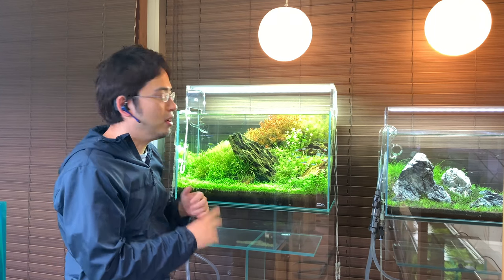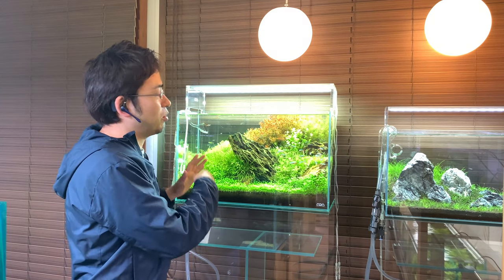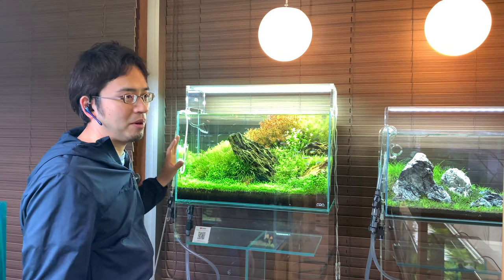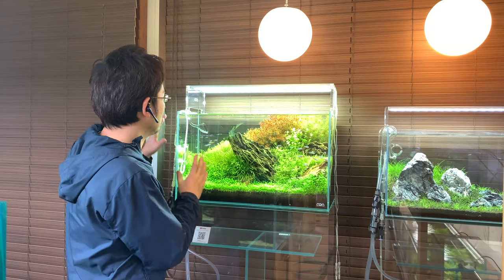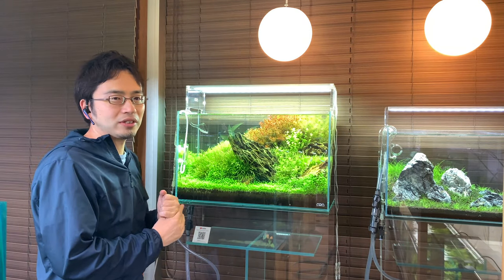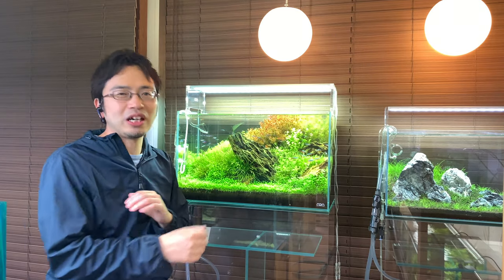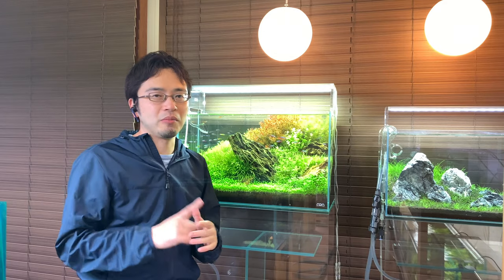On top of that, an aquarium using high intensity lighting like this one will need way more CO2 injection in order to sustain that rapid photosynthesis. One common mistake I see is that people don't inject enough CO2 because they are afraid of killing their fish by accident. For example, an often-used routine for a 60cm aquarium like this one is around 1 bubble per second — but the answer is no, that doesn't work for all aquariums.